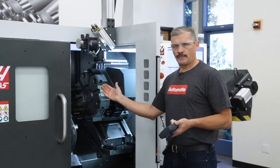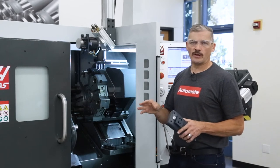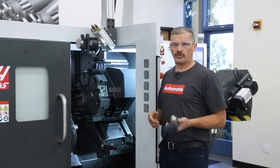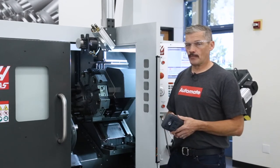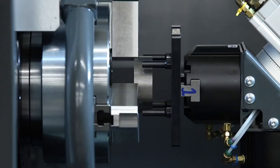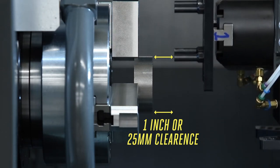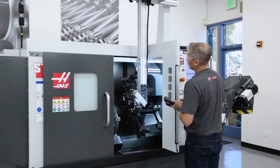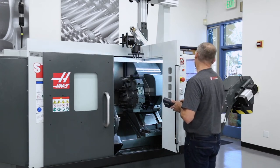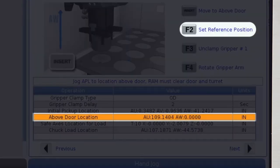Y axis is at negative two, X and Z axes are home, and the turret is indexed to an open spot. At this point, I'm sure there is enough clearance to jog gripper number one all the way down to the chuck. Let's go back to the above door location step so we can verify the best position and then record it. With the door open, I'll select AU and AW and jog each to bring the part close to the chuck jaws. Remember to leave at least one inch or 25 millimeters of clearance between the jaws and the part as AW is descending — this gives room to pull the grippers away from the part and have adequate clearance as the ram moves up and out of the enclosure. Once you've established the desired AU position, jog AW all the way up to home and press record on the RJH or F2 on the control.